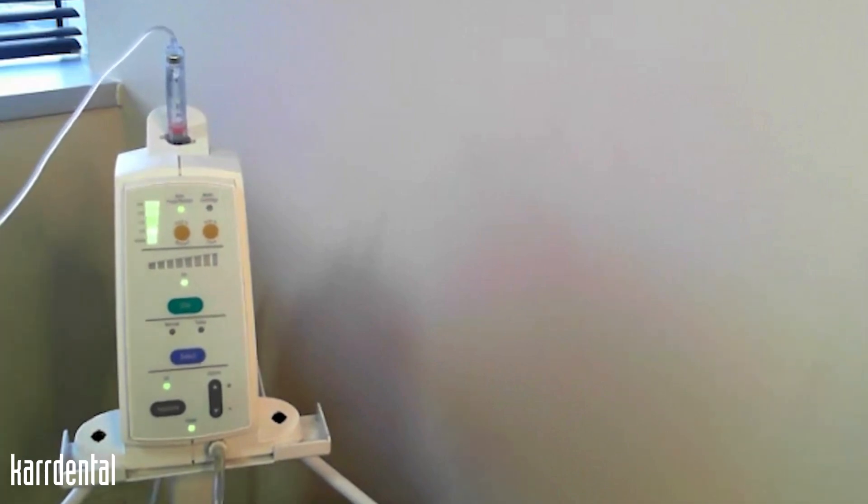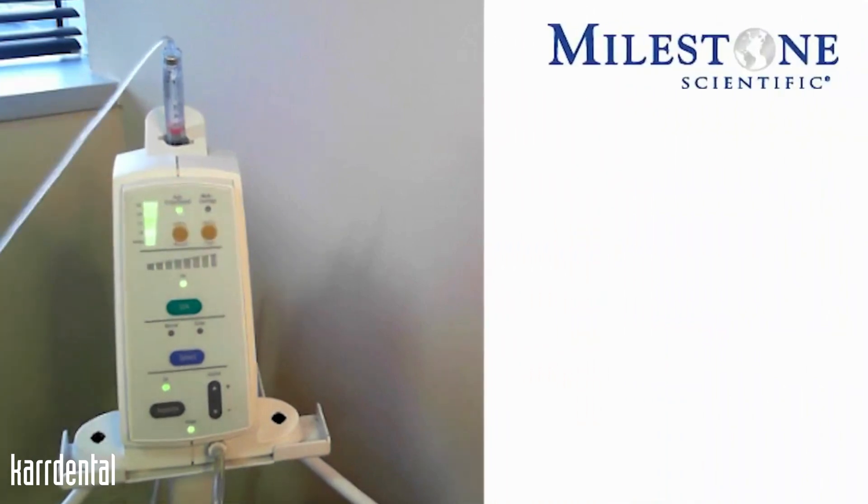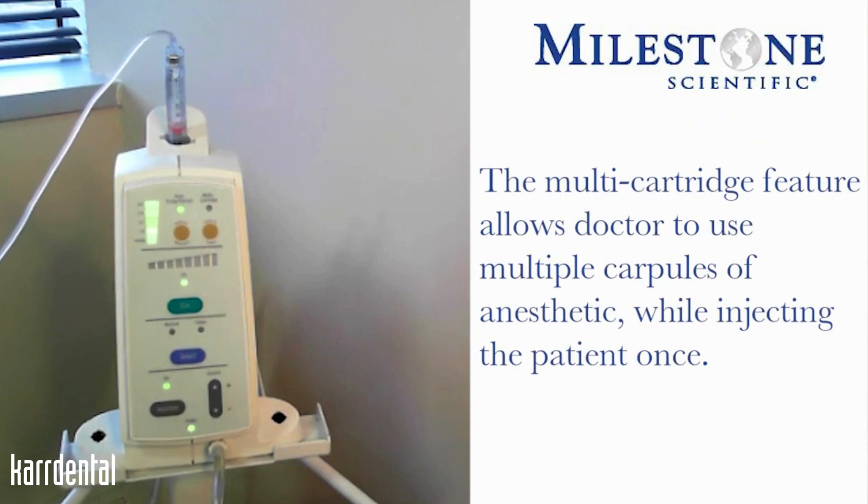You see that we have our vertical scale — that is our volume indicator — showing how much anesthesia we have in this anesthetic carpule and how much anesthetic we will be delivering to the patient. The instrument has a multi-cartridge feature, which allows you to use multiple carpules of anesthetic and inject the patient one time.